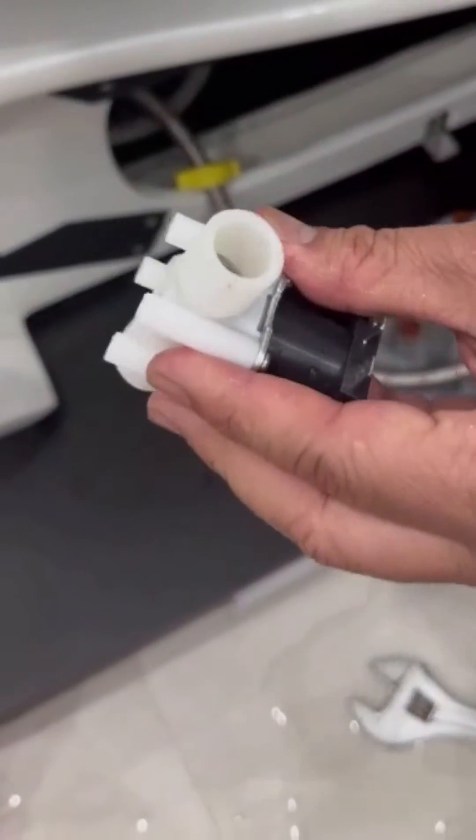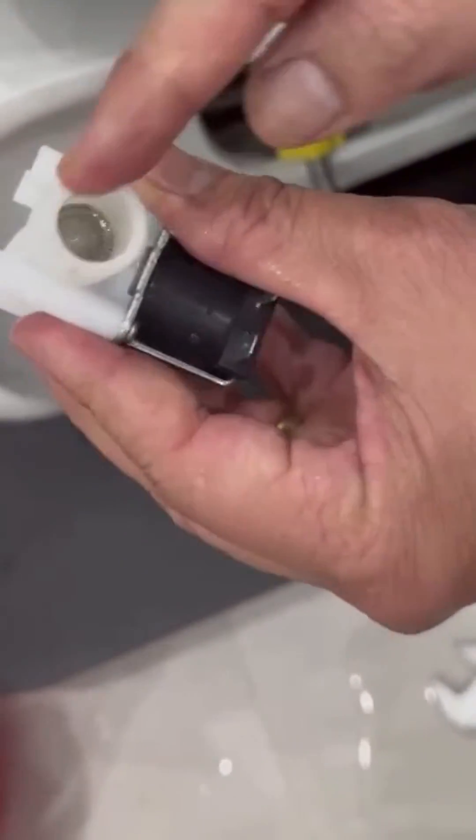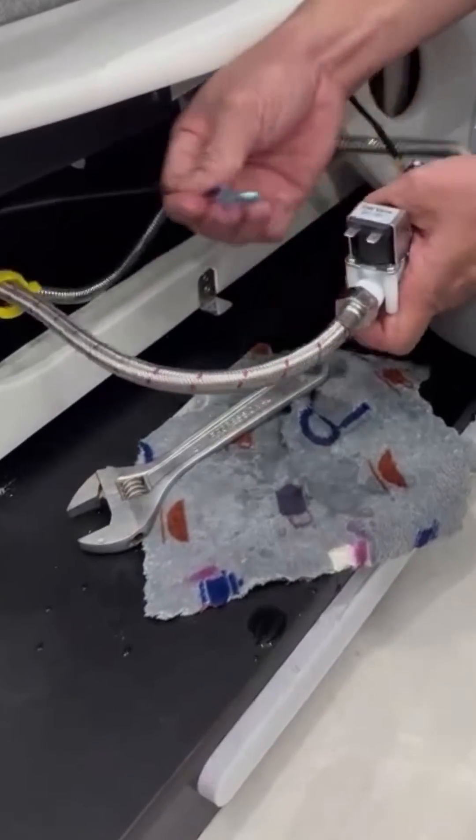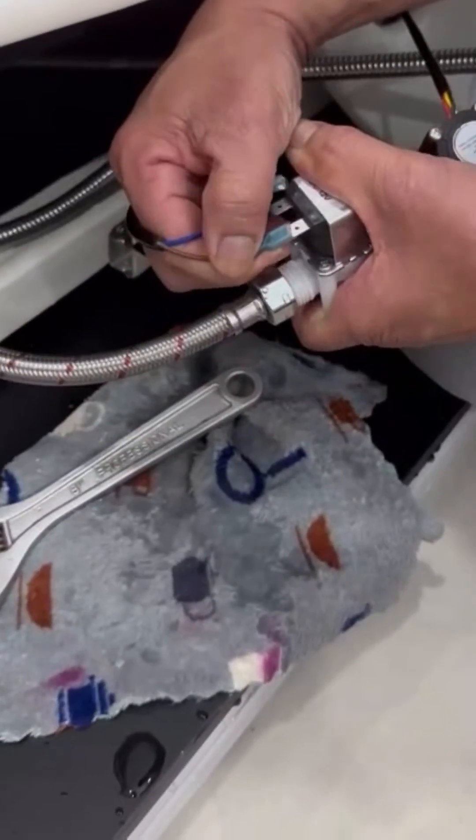Once it's clean, just plug in and reconnect the wires as usual. Do not over-tighten when connecting the pipes together. The wires can also be attached randomly without any problem.